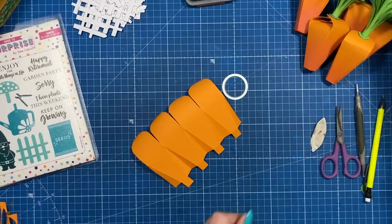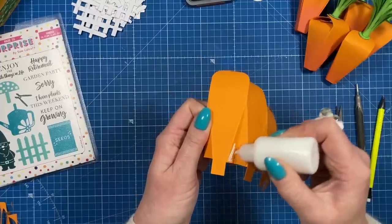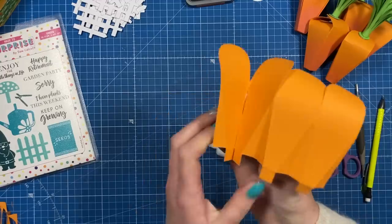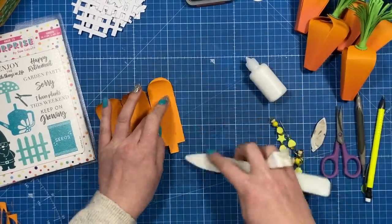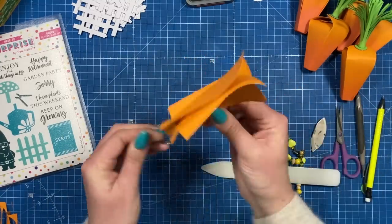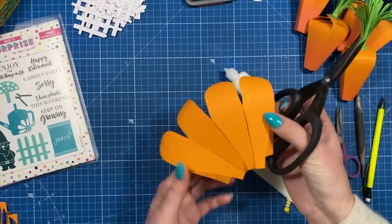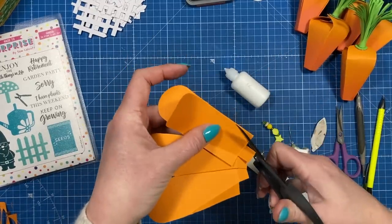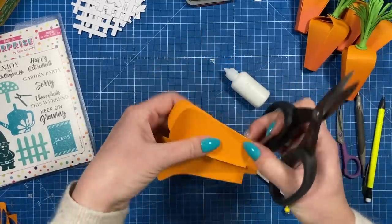Now we can start sticking it all together. Take your quick-grab glue, start with this one here, add glue to one side, and pinch that together. Make sure it's completely dry, then keep that one pinched together and go on to the next. You should have something that looks like this. Flip it over and just take off some of the bulk — hold that open — you can see the difference; it means you can get more treats inside.